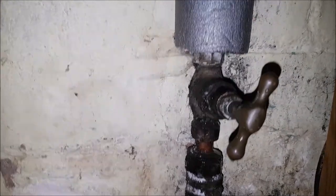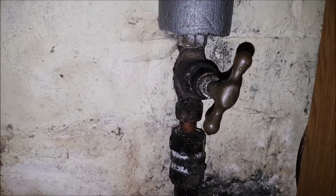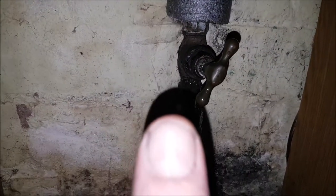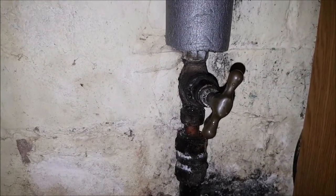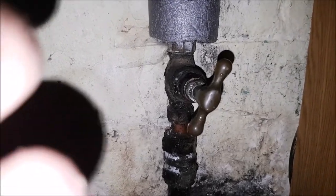No more leaks and the tap is on full. Hope that helps somebody — if you'd like, leave a comment, subscribe, or just share. Thanks very much, take care.